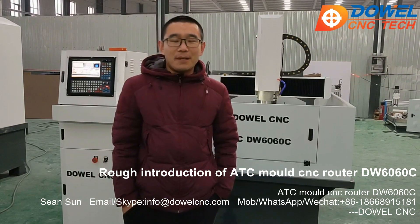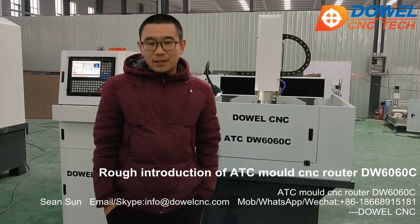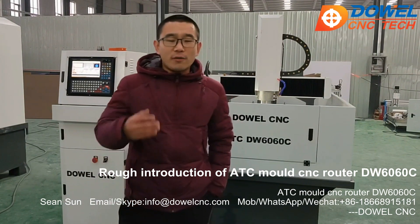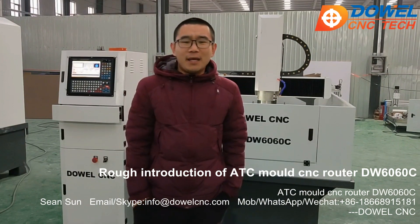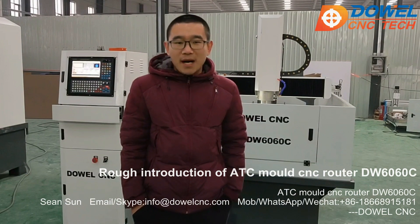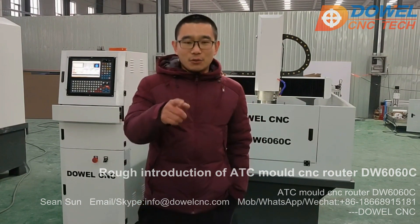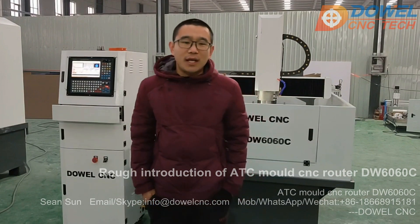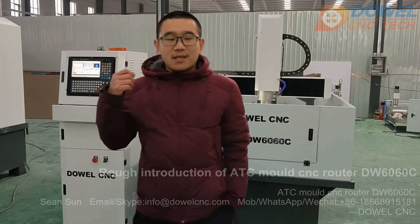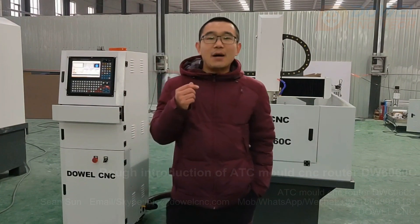I'm here waiting for your inquiry, and I will send the details and a technical quotation list to your email, or you can talk with me by WhatsApp. I hope you can get a professional suggestion from us. Okay, thank you very much. Later I will do a detailed introduction of the configuration of our machine. Thank you very much. Bye-bye. Remember me — I'm Darwin.